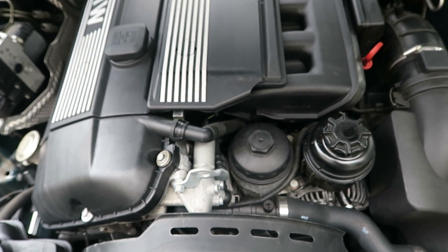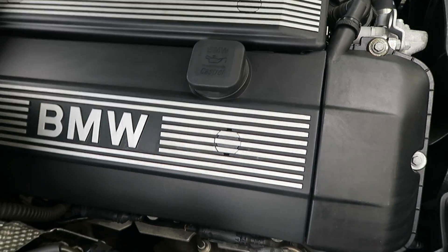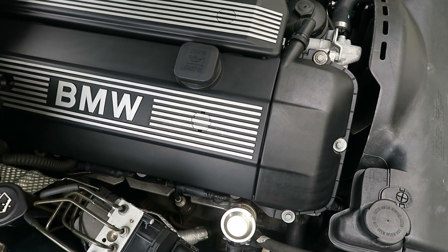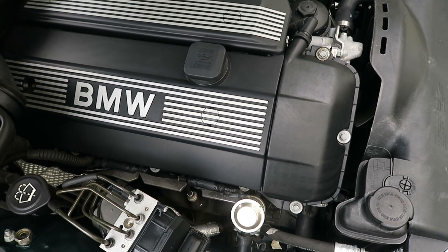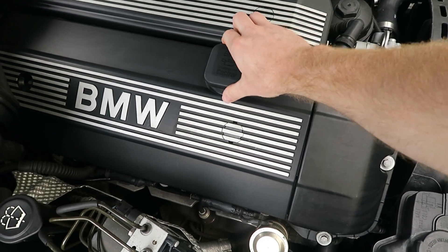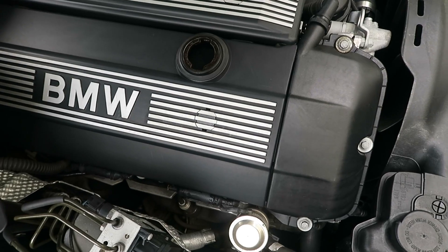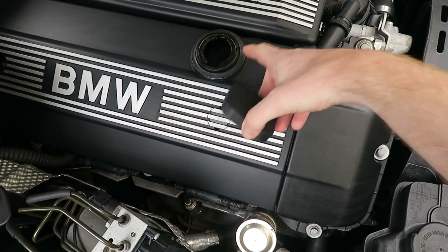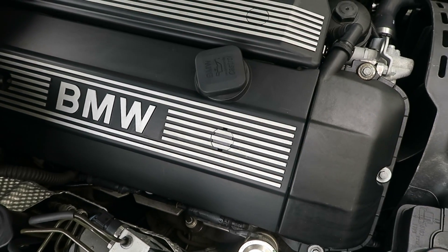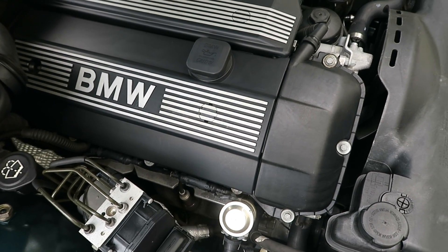The next thing I like to do is start the car and remove the oil cap. This is a good way to test the crankcase ventilation valve itself and see if it's correctly functioning. On a car with a good valve, you'll be able to take the oil cap off with no problem — there won't be any heavy suction coming from that area when you try to lift off the cap. It should be pretty easy. Let's go ahead and start the car and do the oil cap test.